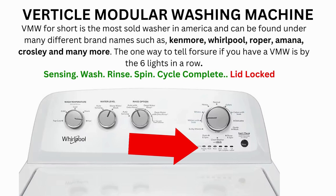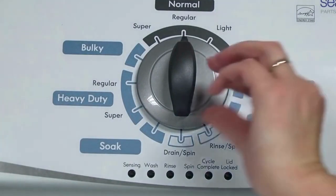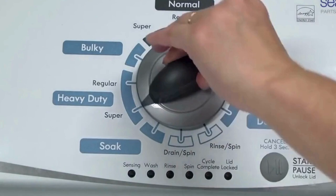Here's how to enter diagnostic mode to run the recalibration cycle on any brand of vertical modular washing machine. Step 1: With the washer shut off and all indicator lights off, turn the control dial 1 complete rotation — 360 degrees counterclockwise — stopping with the dial pointing straight up.